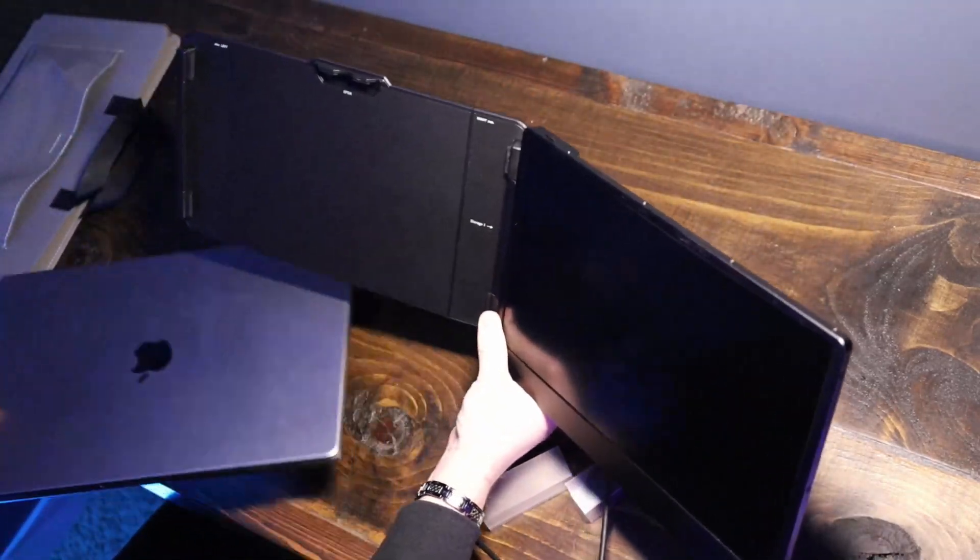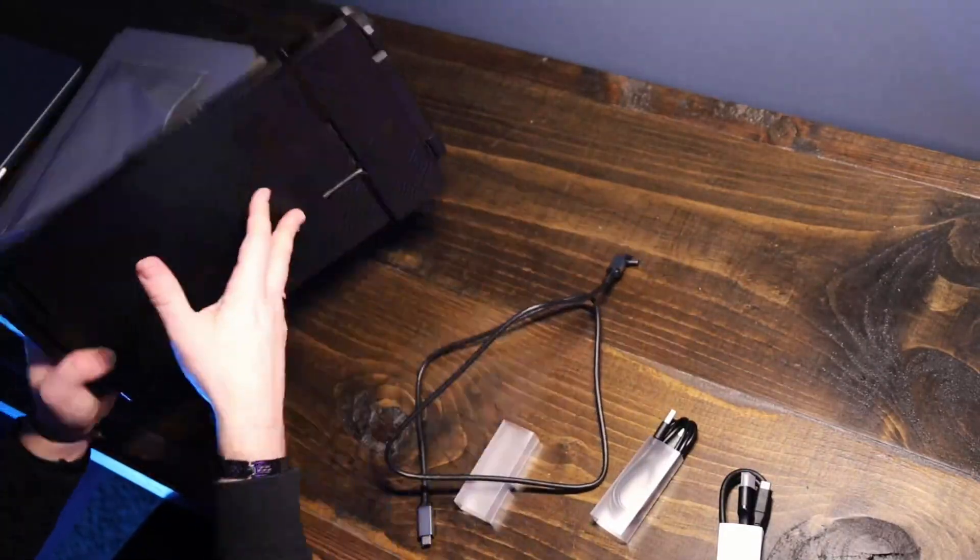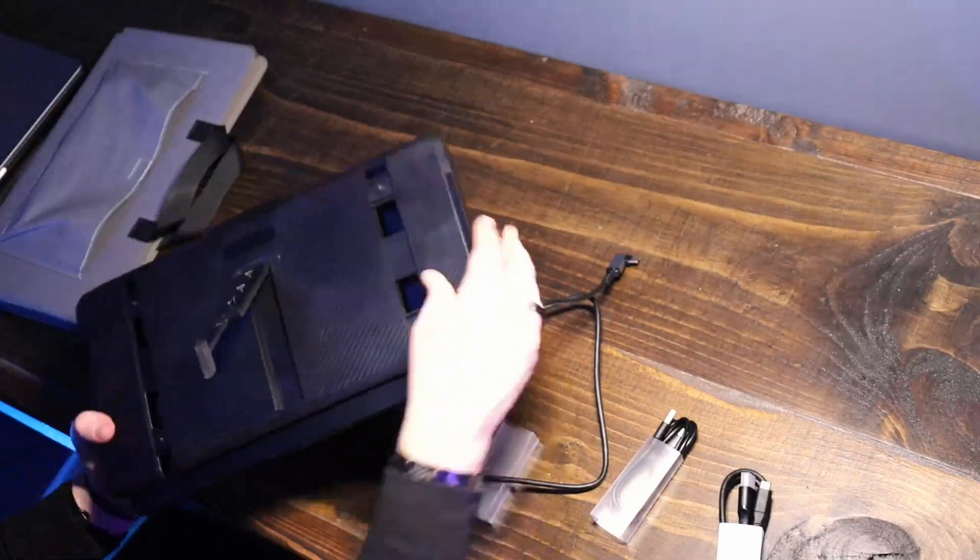But overall I'm very impressed with the way this works for what it is, and at the price point it was at. If you need an extra screen on your laptop and some more screen real estate, this is definitely a great option. That's the Clumsy Portable Laptop Screen Extender S1 Slim — it does what it says, will extend your laptop screen, give you more real estate, and hopefully make you a little more productive.